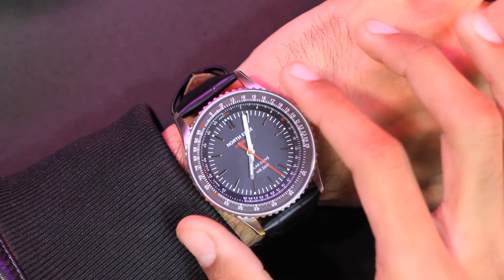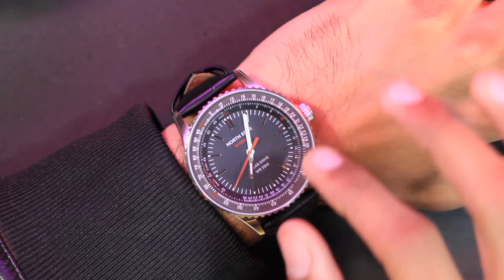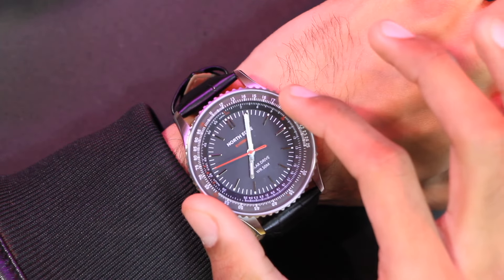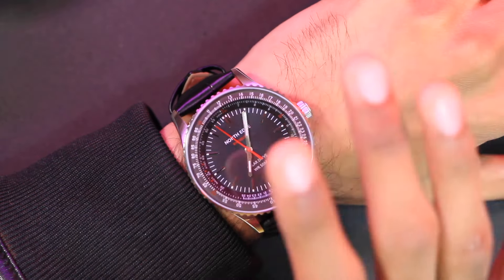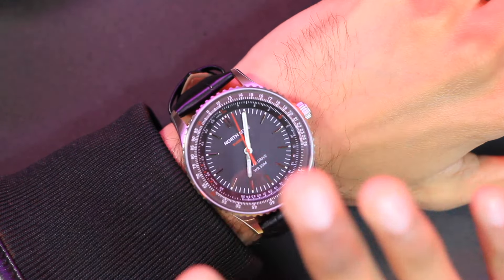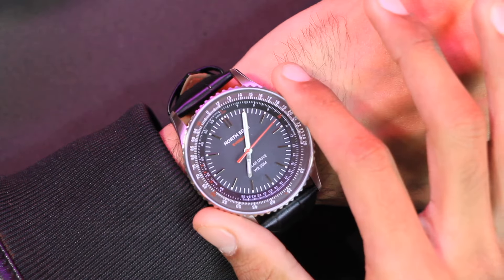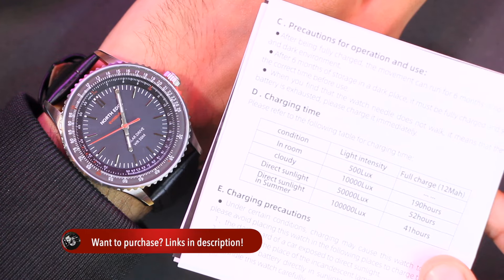The bezel is solar powered and can absorb light. Inside the watch there is a 25 mAh ML2016 battery, so even the faintest source of light can provide ample power. Once fully charged, it provides a usage time of 180 days, which is truly insane. Unlike mechanical watches, the time accuracy is also amazing — only 30 seconds per month deviation.